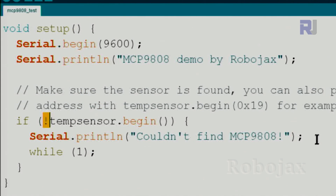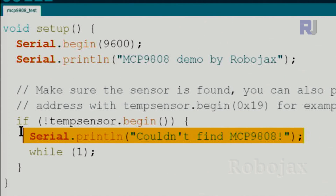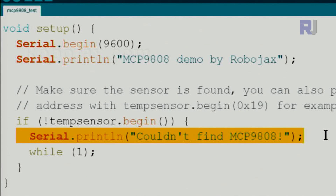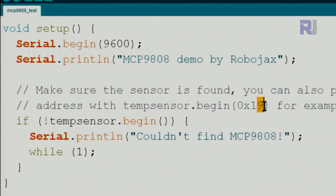If the sensor is not found, Serial.println() prints 'Could not find MCP9808'. The while(1) means stay forever — once there is an error the program will stall and you will keep seeing that text. Because this device uses I2C communication it has an address; by default this is 0x18. You can run an I2C scanner to verify the address, but by default it works without specifying it.